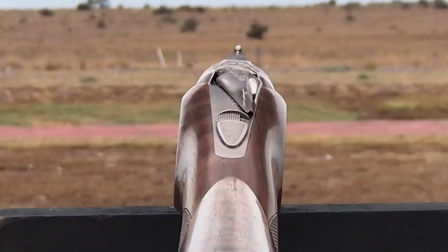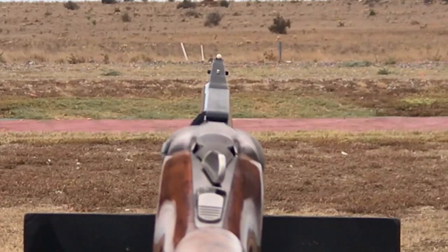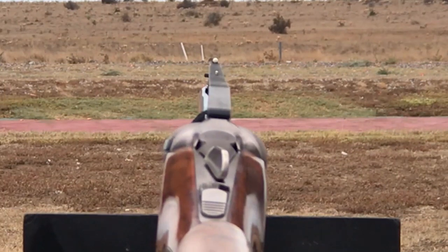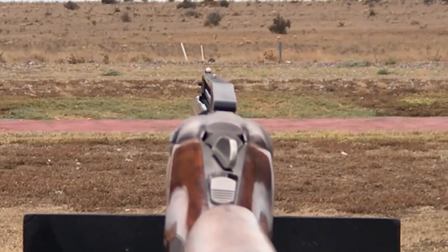Looking down the barrel of a sporting gun with a high measurement for drop may look like this, whereas a trap gun with a higher comb — therefore producing a lower measurement in drop — will produce a sight picture that looks like this, and also a much higher point of impact. It's a change in your drop measurements that will have this variance, but it's a change in cast that will cause a left or right discrepancy.